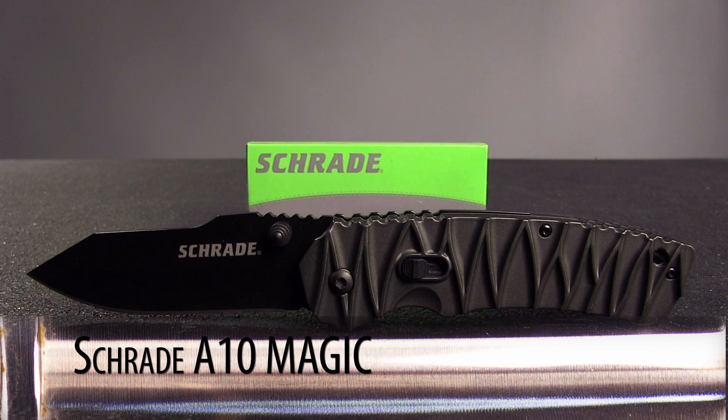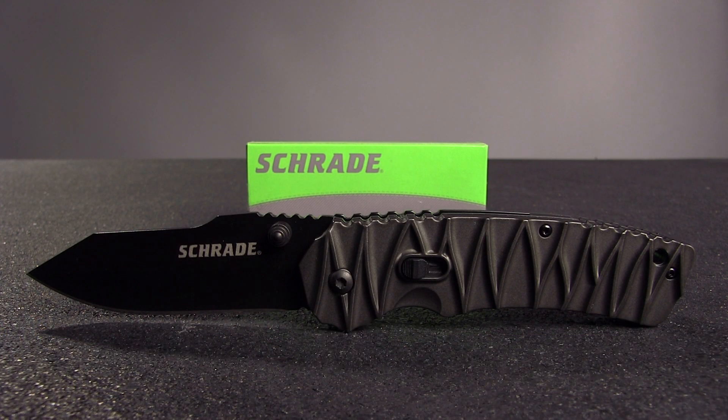Overall, the Schrade A10 Magic is a feature-packed and affordable folder that would make a great everyday carry option.